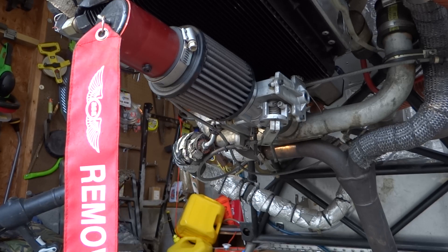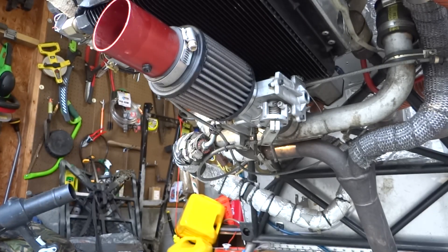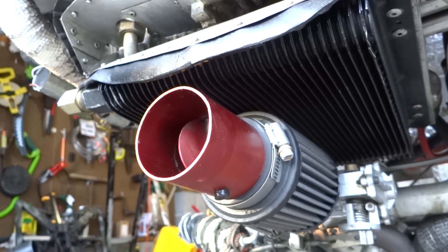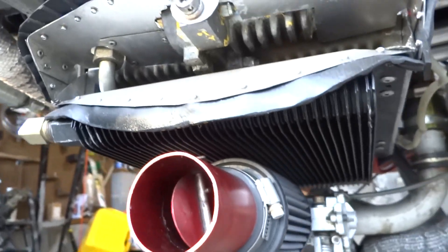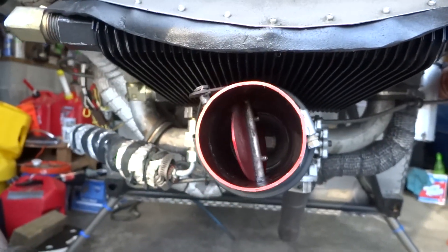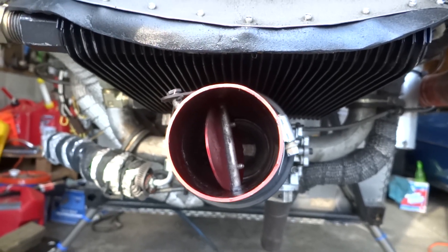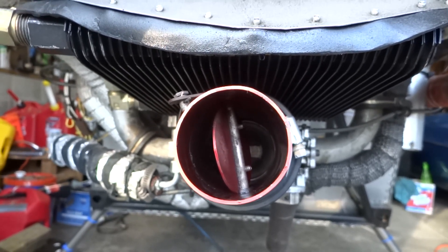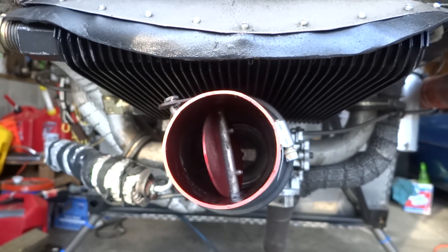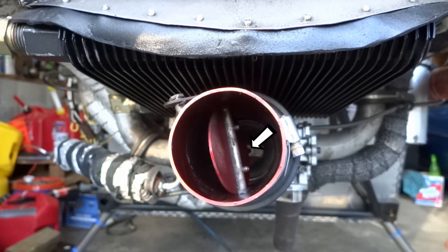The first thing we're going to do is remove our plug here at the end of our ram air tube. What we have here is this ram air scoop. Right now you can see the butterfly valve is open, and this sits outside of the cowling collecting fresh air. When we put on our carb heat, this butterfly valve closes.